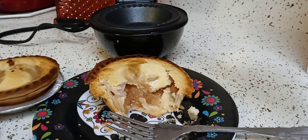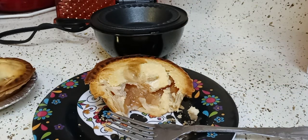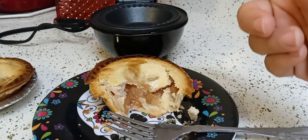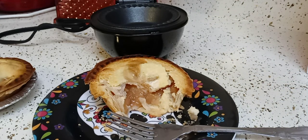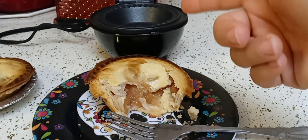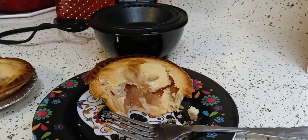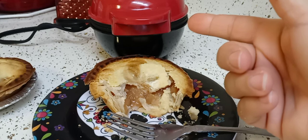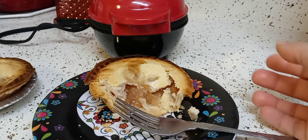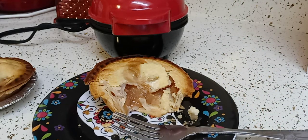I'm going to let the second one cool and have it tomorrow with a little bit of whipped cream. I really like this pie maker. Next week I'm going to try making little egg quiches and see how that goes. If you have any questions please let me know. I'm glad I got it on sale for $12.99 — when it first came out last year they were between $20 and $30. I'm going to experiment more. I'll see you in the next one — take care!